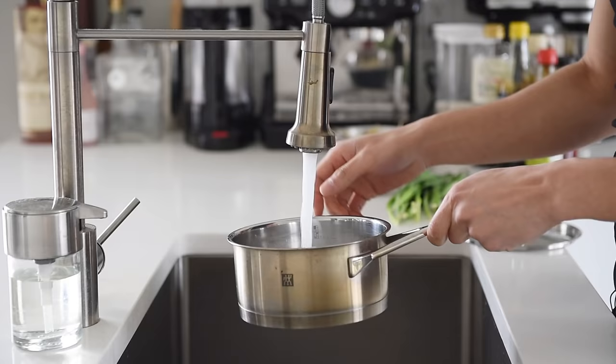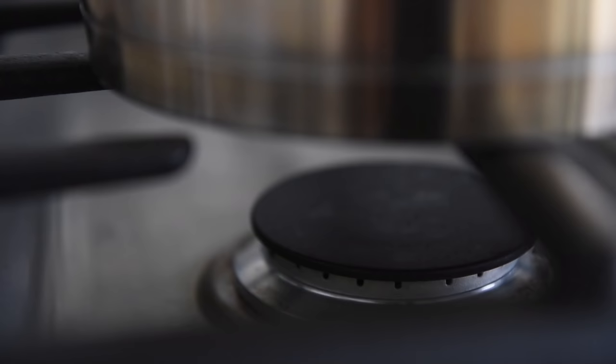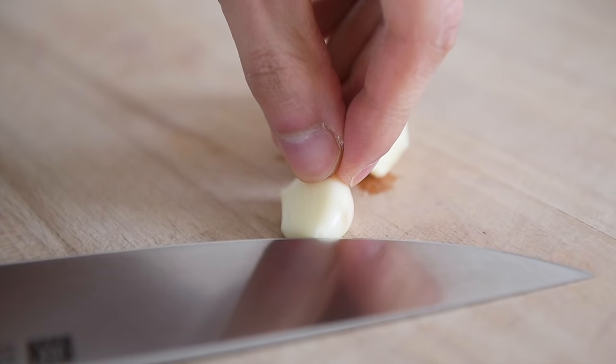Bring a pot of water to boil for the noodles. There's actually not too many ingredients in the classic recipe but it is extremely adaptable. Three pieces of garlic, finely chopped.